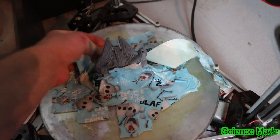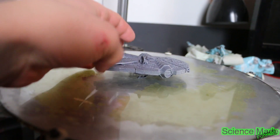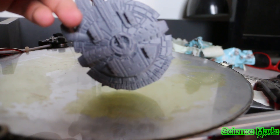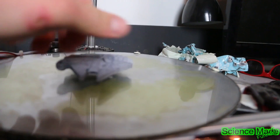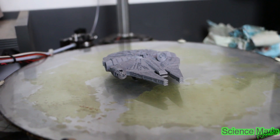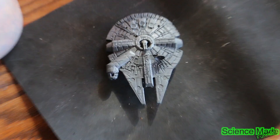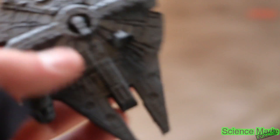Let me undo it here and show you guys. There's the ship itself with its stand pieces. There it is. Here's the ship — the battleship.